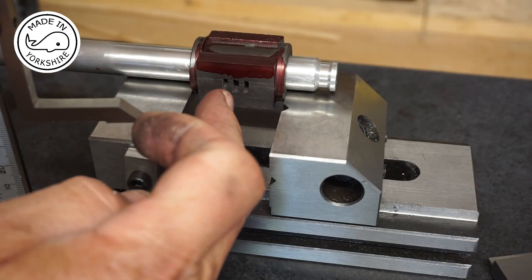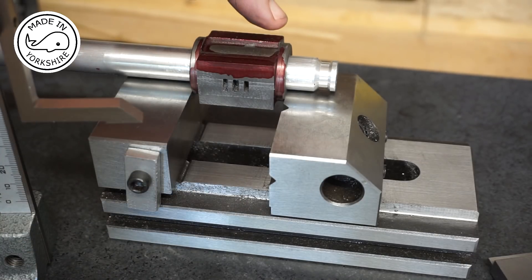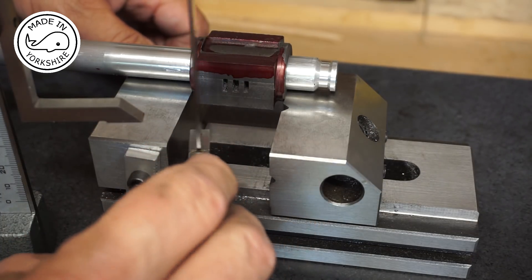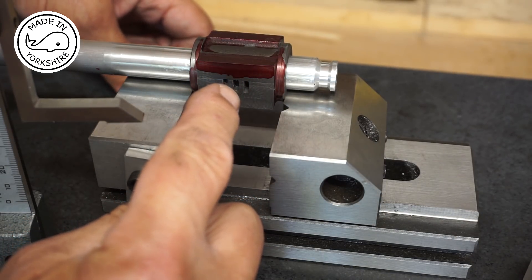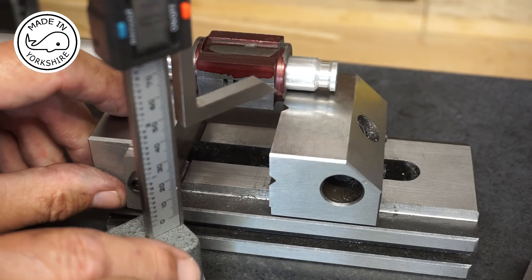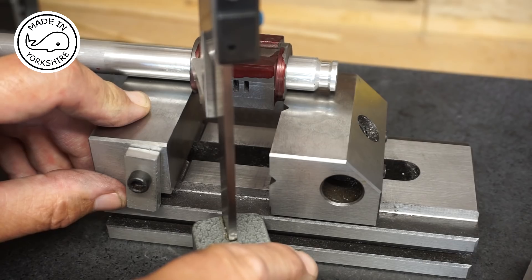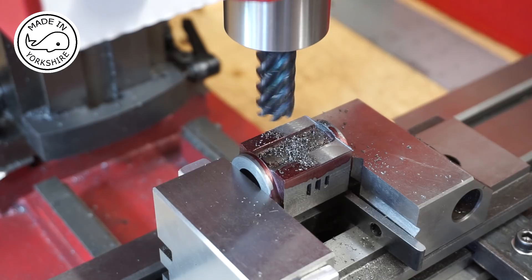Having milled the port face, it's a matter of following the same procedure for the mounting face. I've made sure that it's perpendicular with the port face, but this time we need to add an eighth of an inch above the mandrel. Here I'm just machining the mounting face.